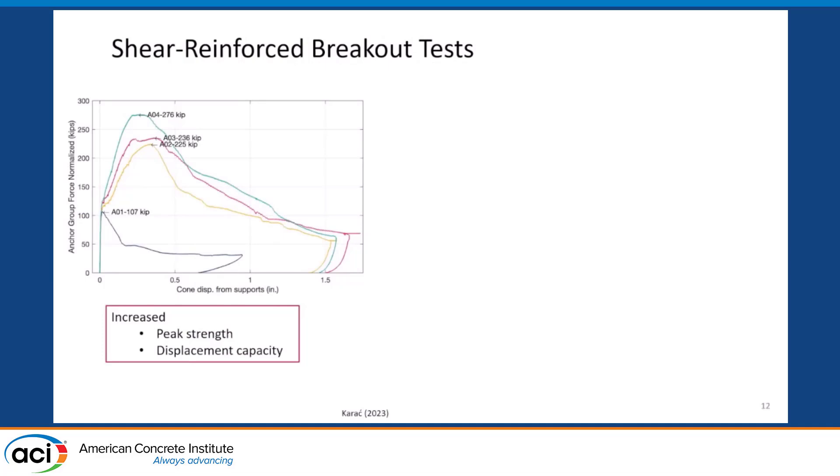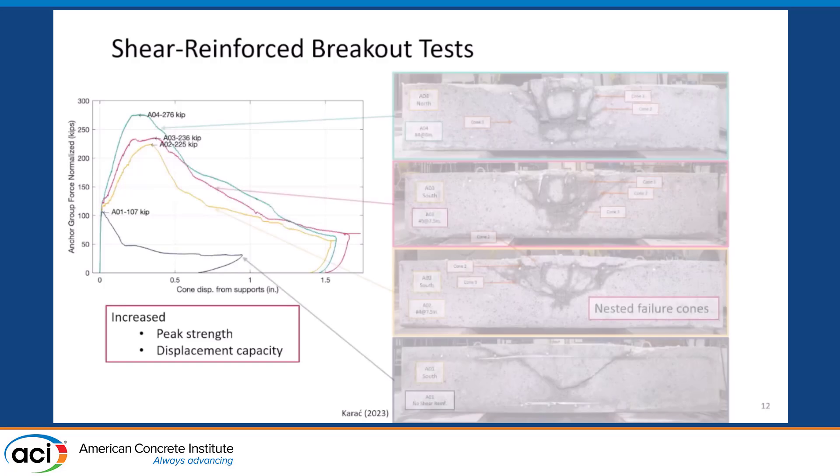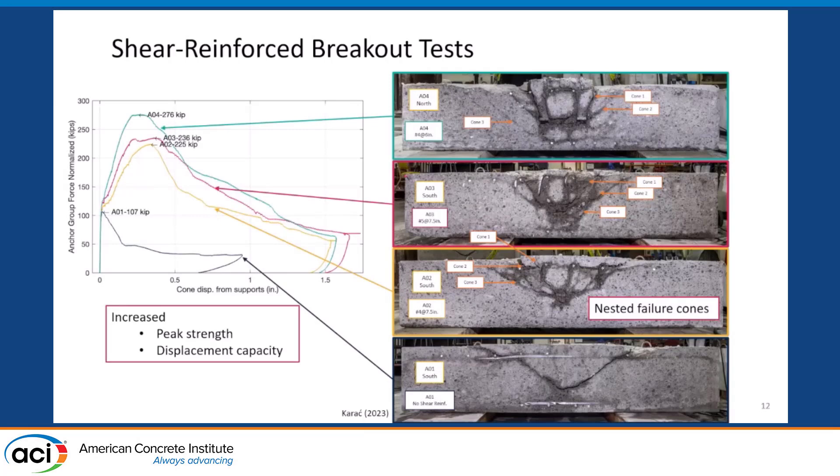This plot shows the load-displacement curves for the four specimens tested. The control specimen has the lowest strength — it reaches its peak and then has a sudden brittle failure because there's no shear reinforcement to hold the breakout cone together. For all other three specimens, we were able to more than double the connection strength just by adding normal Grade 60 bars — no special materials. Looking at the cross-sections, the control specimen shows the standard cone shape. But in all three cases with distributed shear reinforcing, we're getting nested cone failures, and the stress distribution becomes very different.